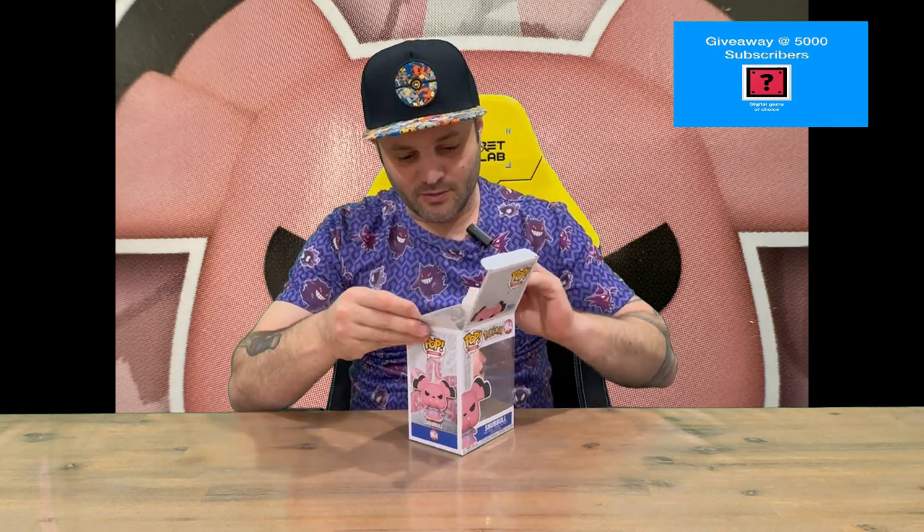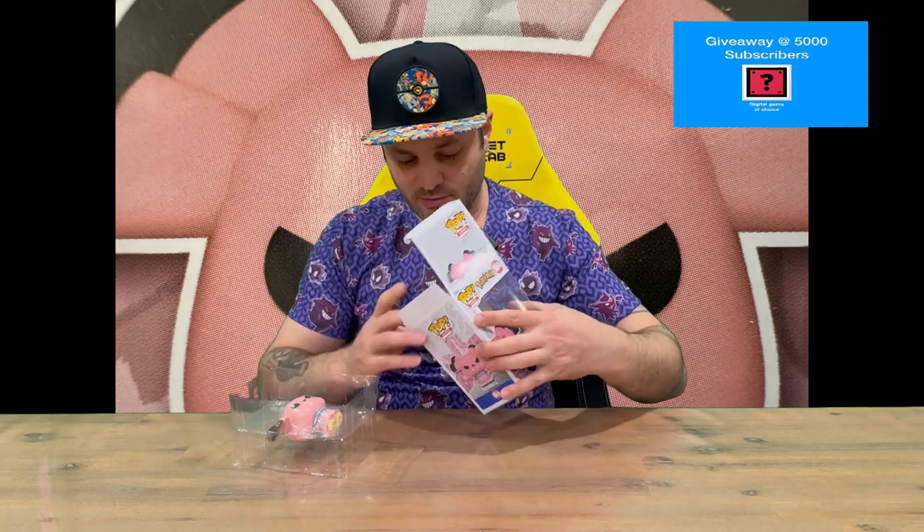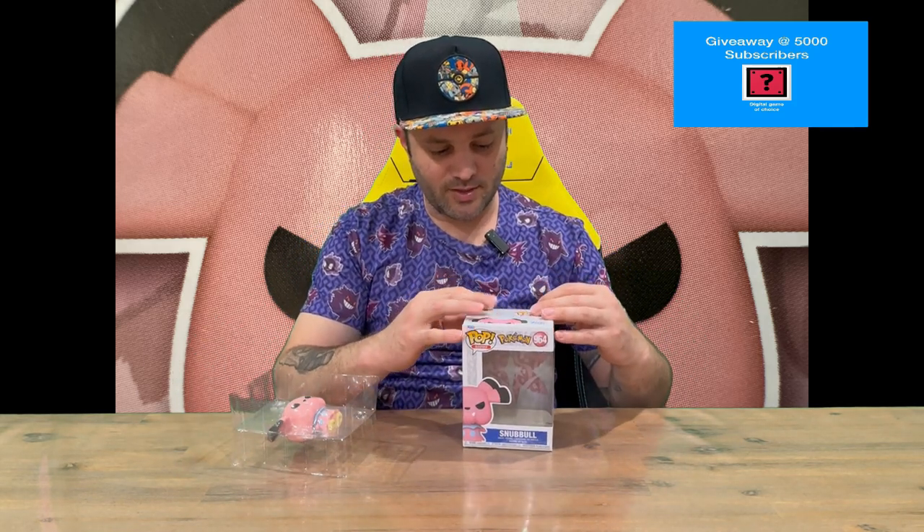On the back it goes into detail about a couple of other characters available in the range. Let's open it up — not too difficult to get out of the packaging. A nice little touch with the Pokemon ones is they show you the type of Pokemon that Snubble is there on the back.